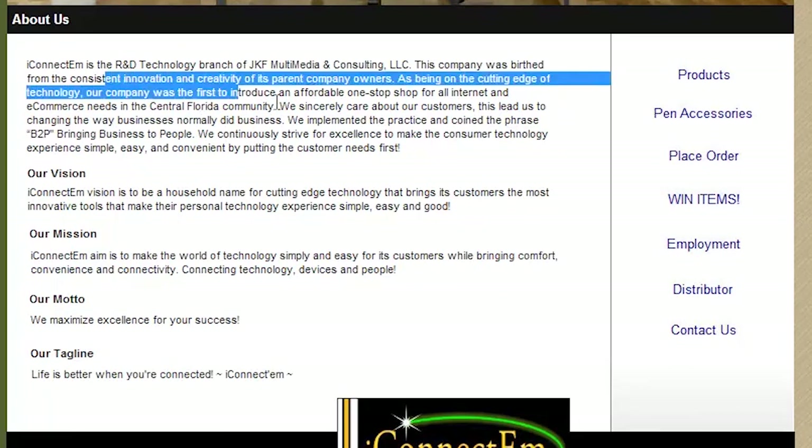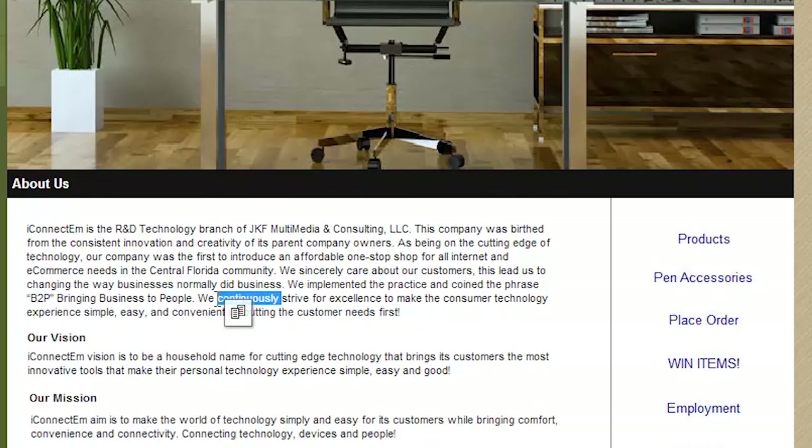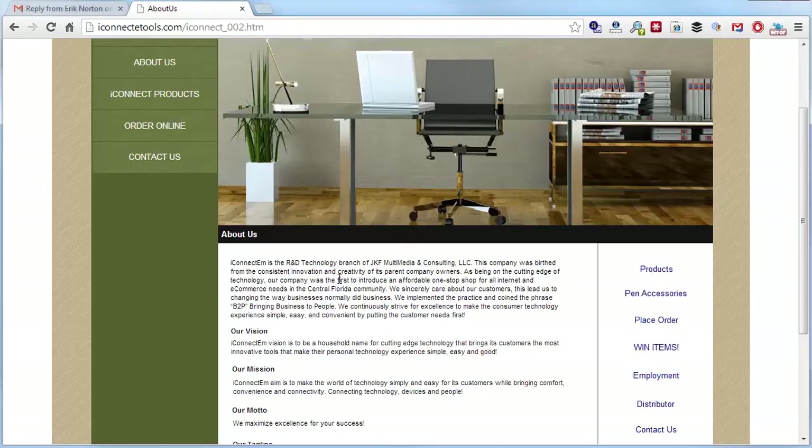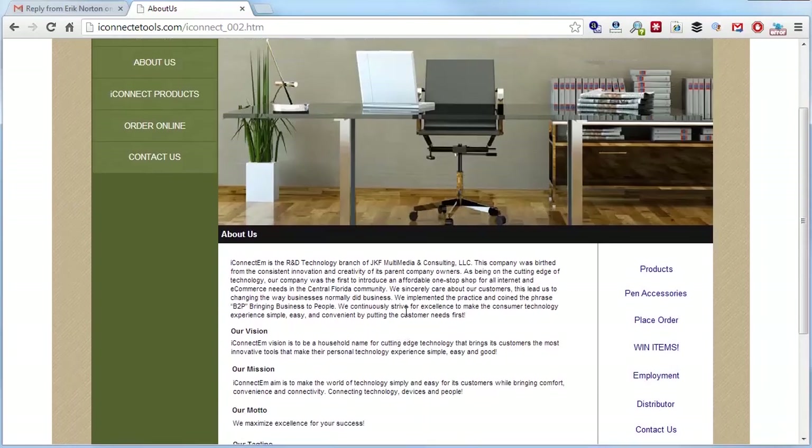This is a boring About page — corporate, boring vision, boring mission, boring motto. 'We maximize excellence for your success' — super boring tagline. Tell me who's behind the company. Eric, where are you? I want to see you, I want to see why you started this company, pictures of you developing the pen. People don't like buying from companies — they want to see who's behind it.